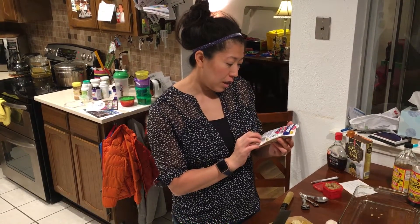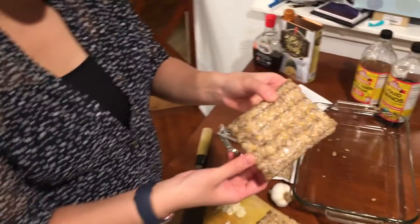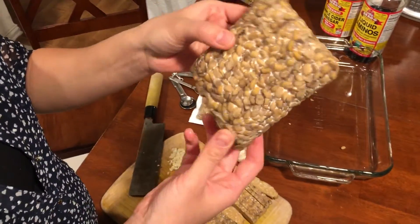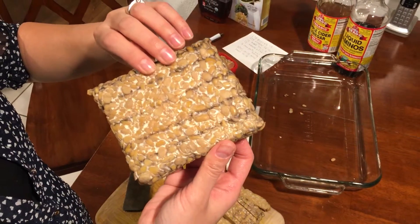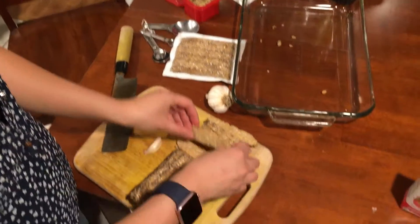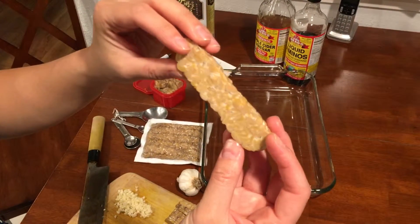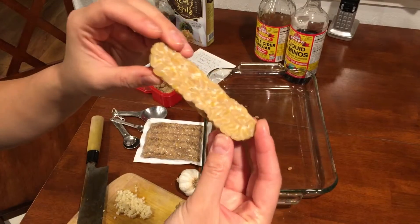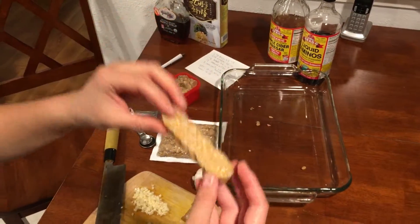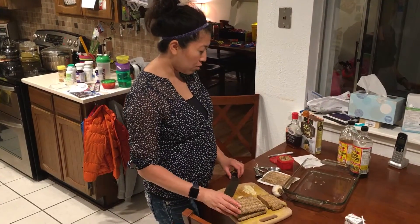The ingredients in this are cultured organic soybean, water, organic white rice — and that's it. It's been fermented, so it looks a little scary when you zoom in, but it's really fine. It's just a soybean that's been fermented and cultured. It looks a little odd, but it's a great source of protein and once you cut it up it's nutty and delicious.